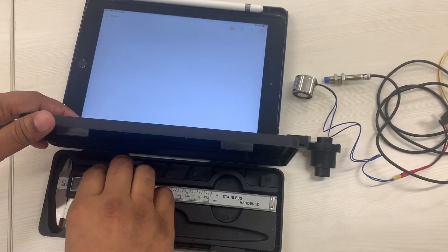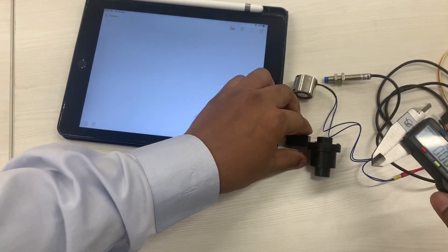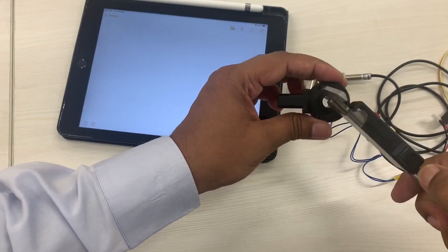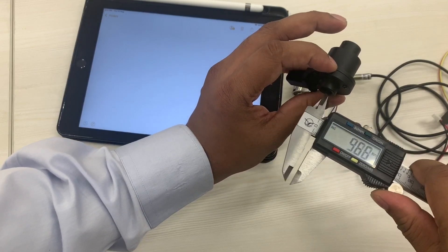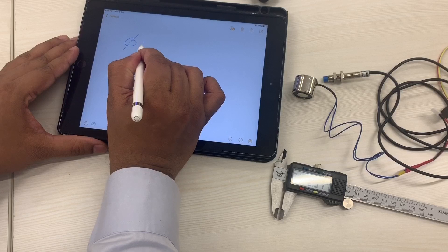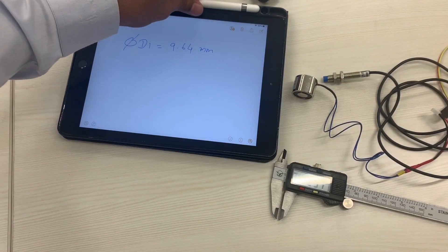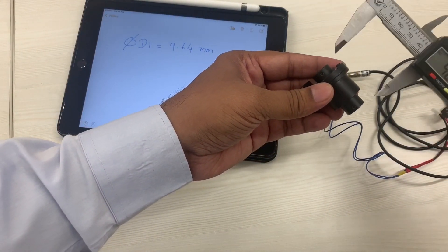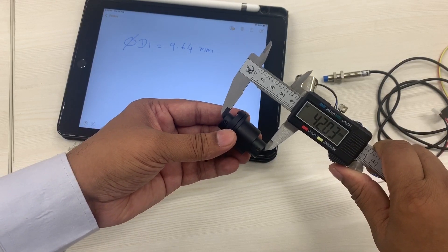So for that, let's take a few measurements using the digital calipers right here. First we need the diameter of this hub right here, and it's about 9.64 millimeters. And then the length — it's about 42.03 millimeters.